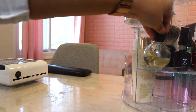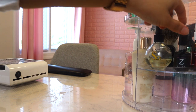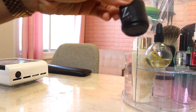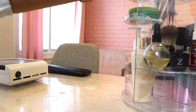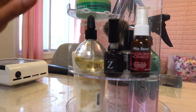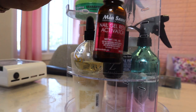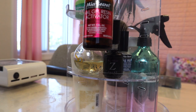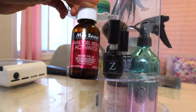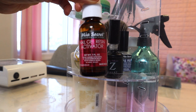This is my favorite cuticle oil — it's the CND Solar Oil. I have some Zule's nail bling, the absolute best. I have Sorofsky adhesive — if you don't have it, get you some because it's bomb. I have the nail gel resin activator, basically like nail glue dryer, and this is the Mia Secret brand. This is not the one I normally use — I only got it because I'm out of my regular nail glue dryer.